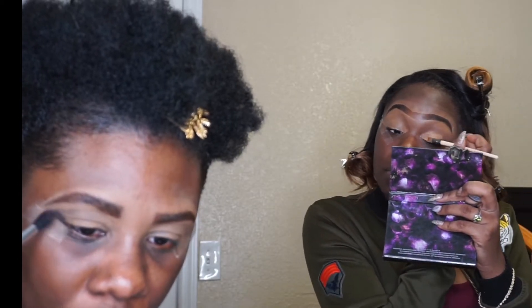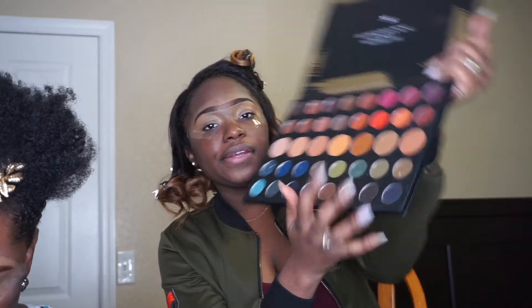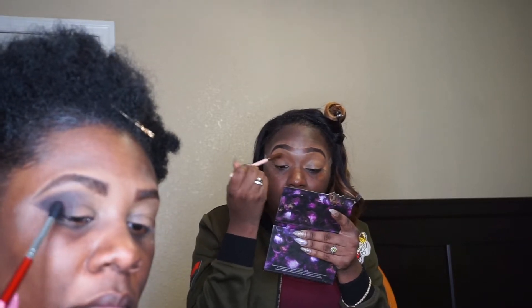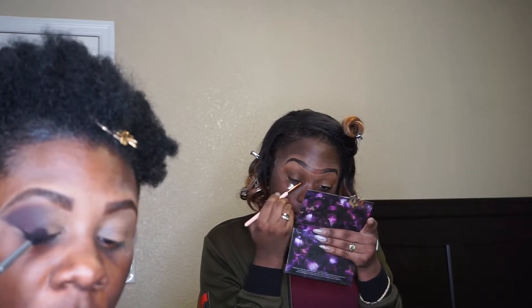I'm going to do a smoky eye with a rainbow look to it. So now I'm going to be dipping into my Dare to Create Morphe palette. I'm going to take that reddish brown shade and pack it all over my lid. I'm going to add All Star to my wing, blending it in, and also applying it to my crease. The next color I'm going to be adding is Access, and I'm putting it right next to All Star.